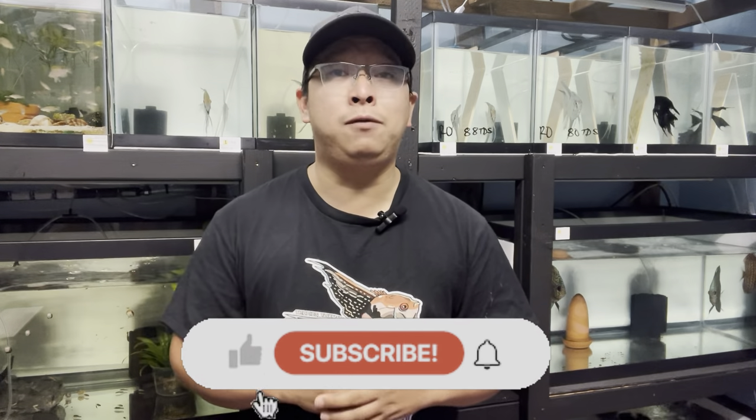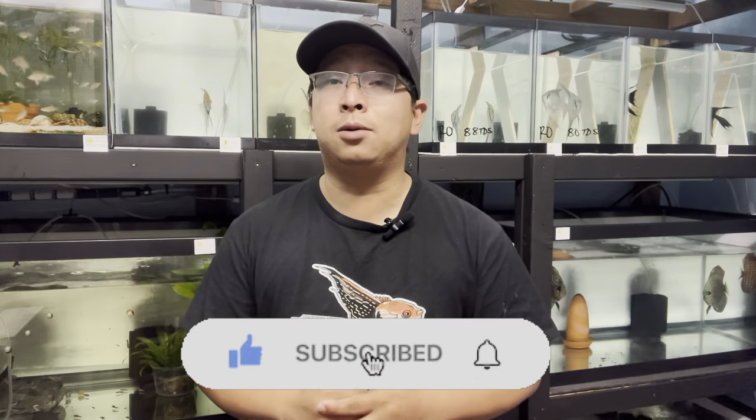Before we proceed with the video, just want to remind everybody — don't forget to hit that like button. And if you're new to this channel, don't forget to subscribe and hit that notification bell so you can be notified of my next video.